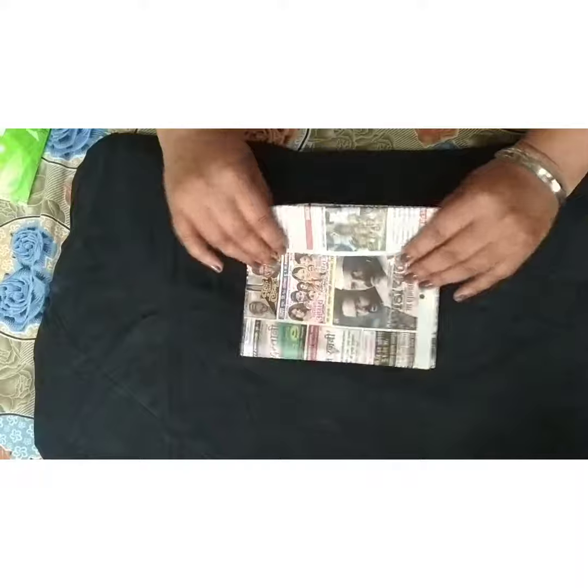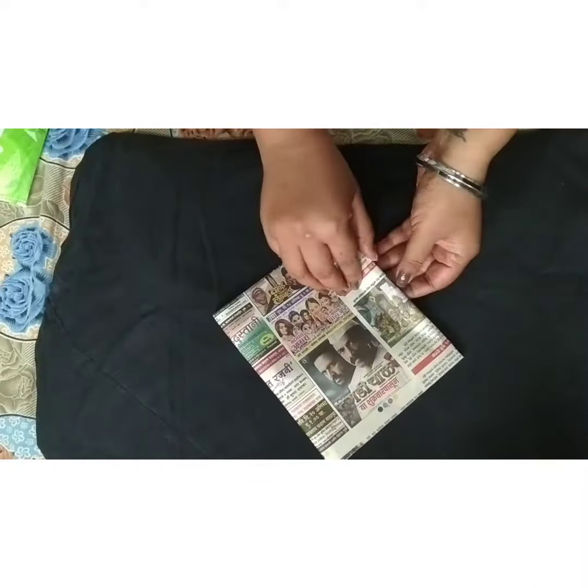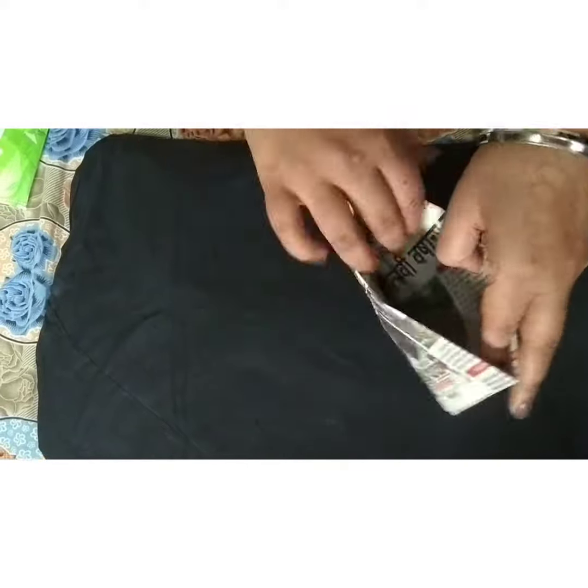Here is your sanitary disposable small newspaper bag, ready to use. You can just open it from here — you can see, keep it open.